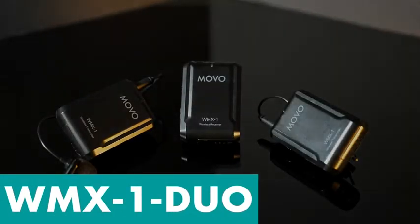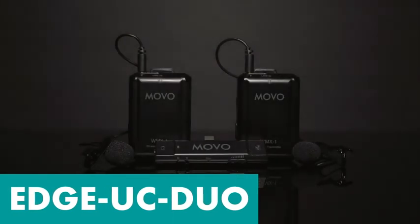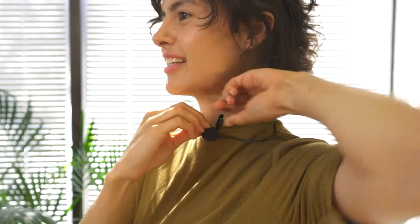Do you need to capture audio from more than one subject, such as a podcast or an interview? In that case, each of our wireless systems are also available in a Duo configuration. The WMX1 Duo, the Edge Di Duo, and the Edge UC Duo all include a second set of microphones and transmitters.